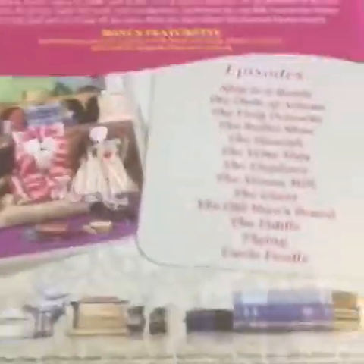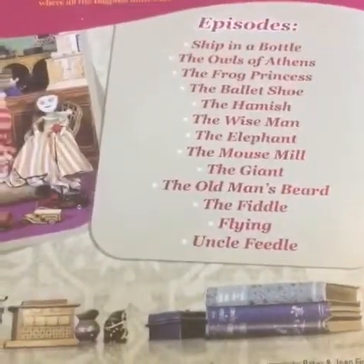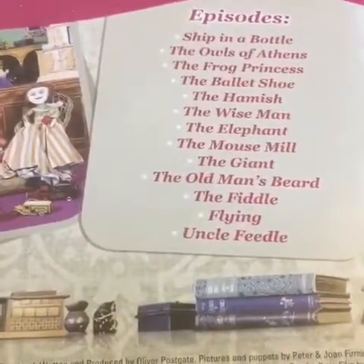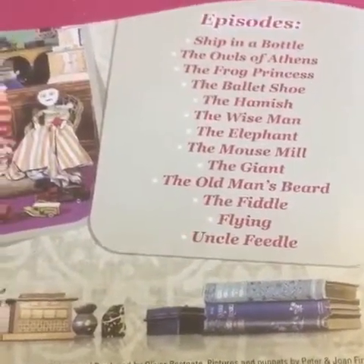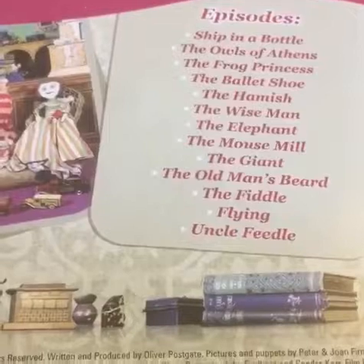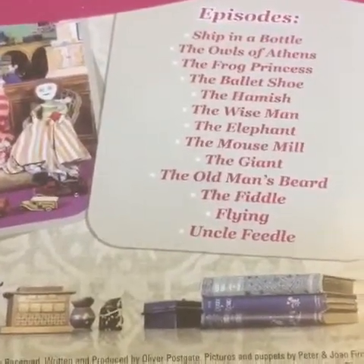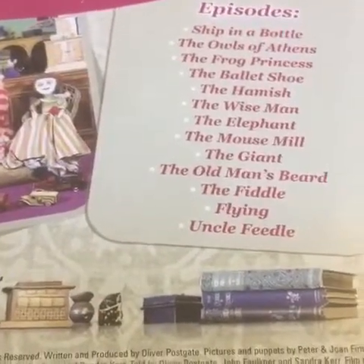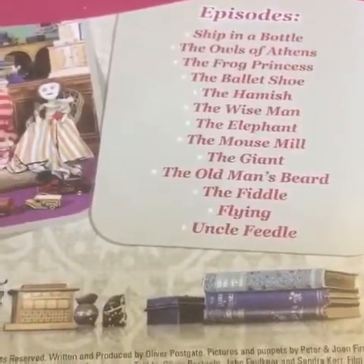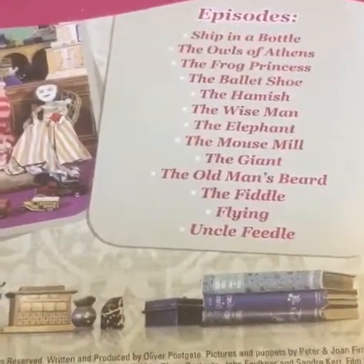Now a lot of people think that there were many episodes made. There were in fact only 13. That was because the show was so popular — like a lot of children's shows back in this time in the 70s and early 80s — they were repeated often. So you get 13 episodes.